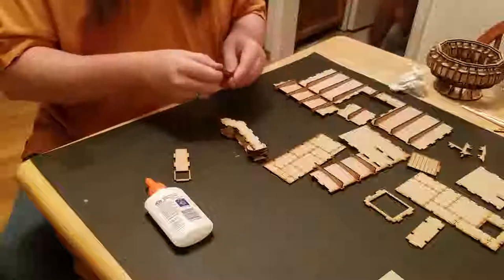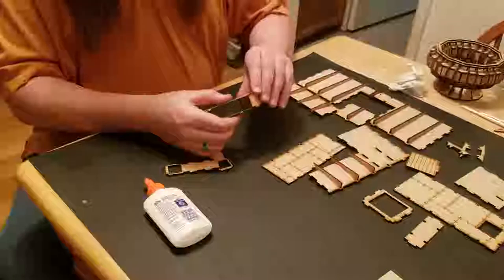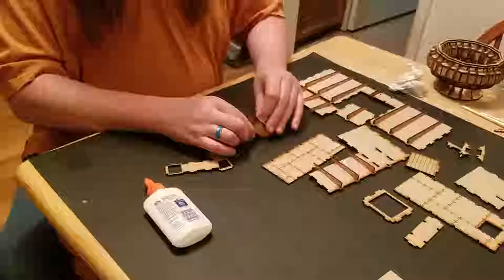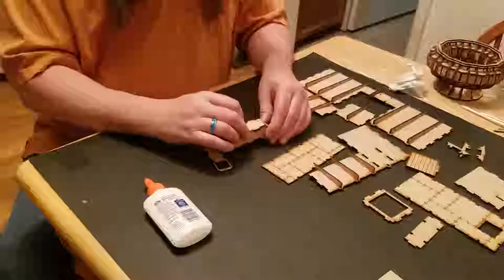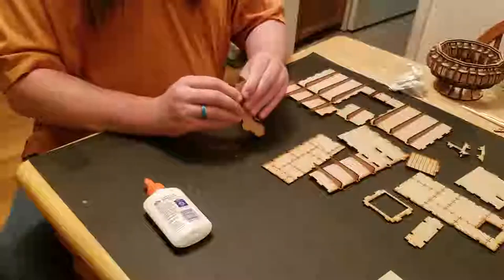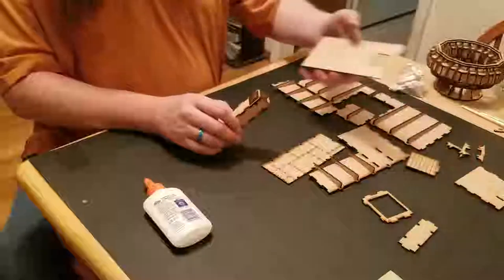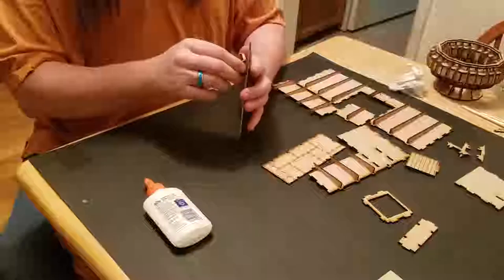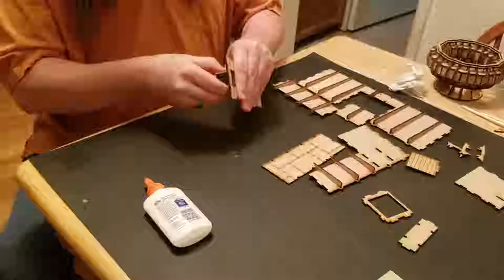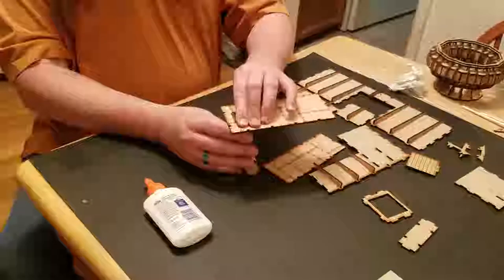We'll go ahead and put these on. It matters which way is up — the shorter image needs to go up. I should put an arrow on that, because that's important and useful. And that's all there is to that. This is going to fit up into here, so while the glue is wet, you might want to go ahead and make sure that everything is lining up to allow that to happen. So that's how that piece is going to go.